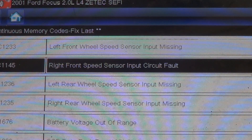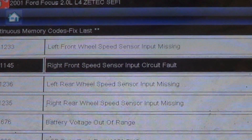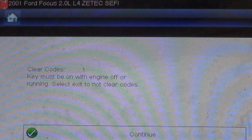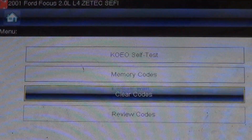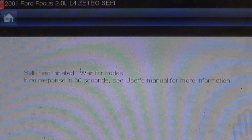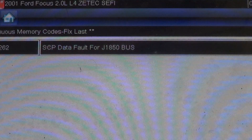I don't know what to do with that other than maybe clear it and see what goes on. We'll go ahead and clear the codes. Codes cleared. Let's see if anything reoccurred immediately. SCP data fault for a J1850 bus came back. I don't know what that means — I'll have to look that up.